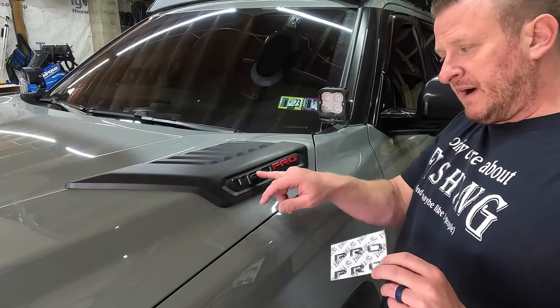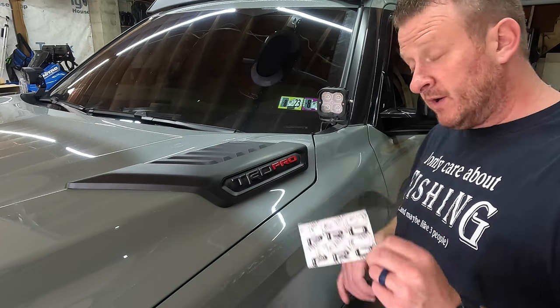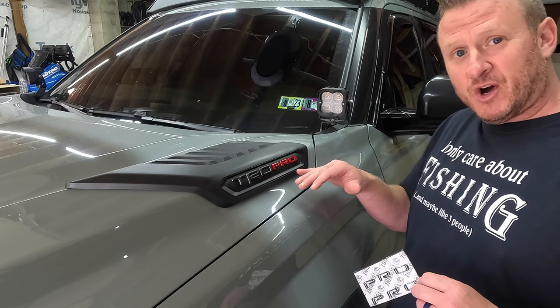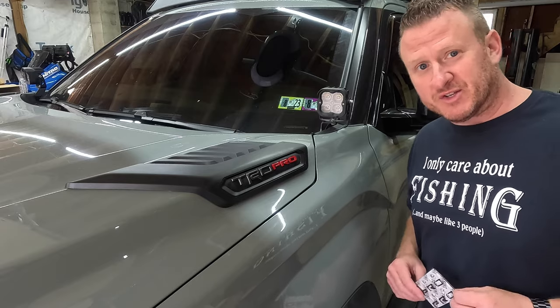Just want to mention something real quick: if you buy this for your hood vents, you will get the pro lettering as well. I'm going to leave that pro in red though. This reflective black shadow looks awesome with the red pro. I can't wait to wrap this project up and show you everything installed out in the daylight.